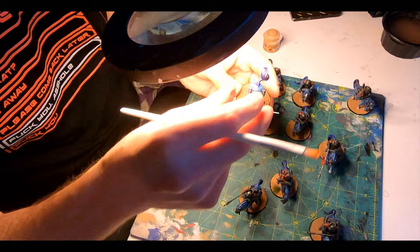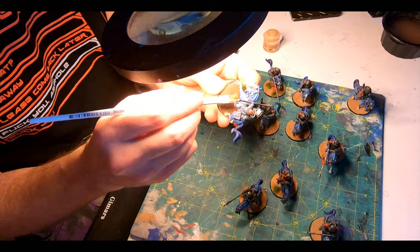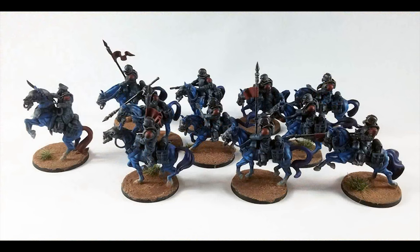I played with adding my regiment symbol to the steeds as a brand or tattoo transfer, but it just didn't look right — if I can find a way to make it work I'll add them later and make a video. Then a few Army Painter swamp tufts for my dying desert grasses, and then back to the box for a blast of Kamar Matt Varnish from every angle to lock down the sand and protect the paint job.